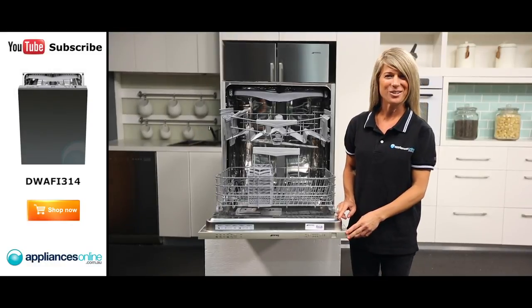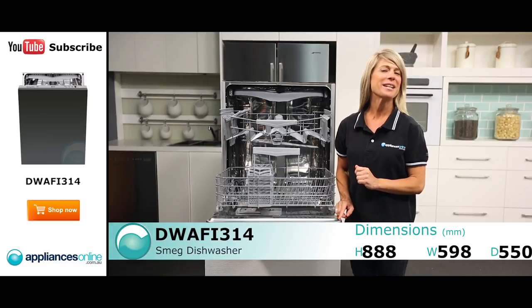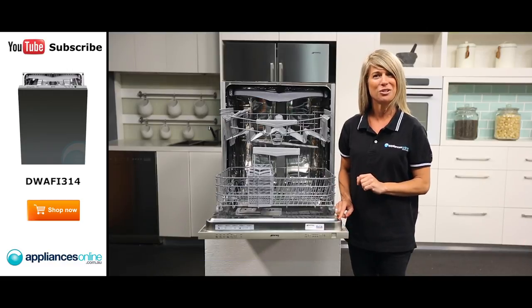Hi, I'm Mel from Appliances Online, and this is Smeg's fully integrated dishwasher. It has capacity for 14 place settings and accommodates 30cm diameter plates. This model has been designed to be completely built into your kitchen cabinetry.